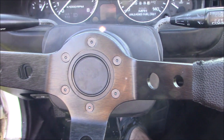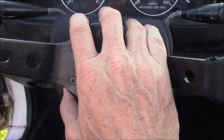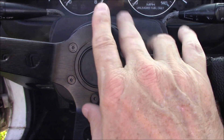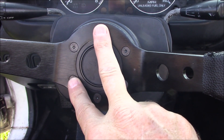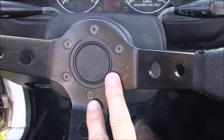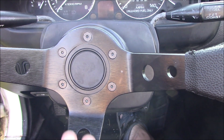That completes the video on how to install a steering wheel in a Miata. This process will transfer over to most cars — you just have to adapt certain things. Some cars will have two wires for the horn, a positive and a negative; it just varies with the application. I hope this was useful. Y'all be safe and I'll see you again soon.